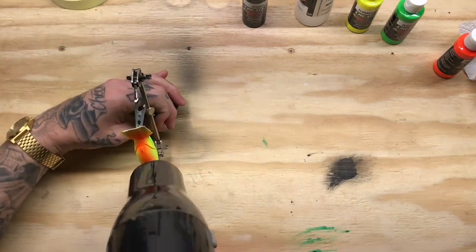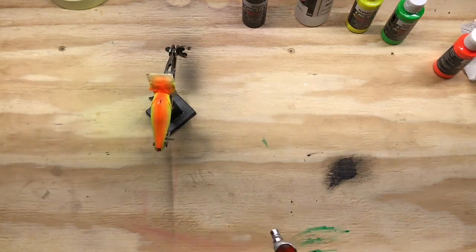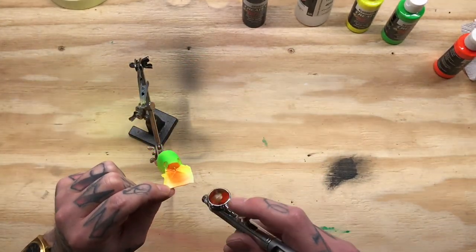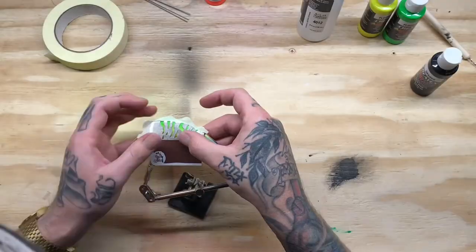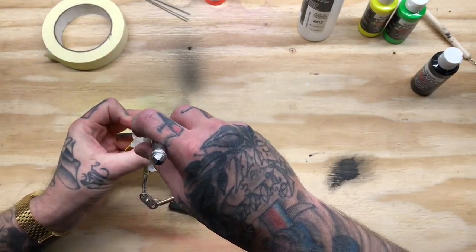Next I'm doing the fluorescent orange, putting it from the tail section all the way up to under the bill. It was a little wet so I hit it with the hairdryer, then added another layer — also right above the bill under the mouth where the line tie goes.